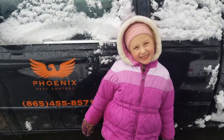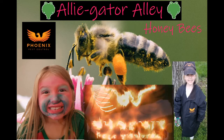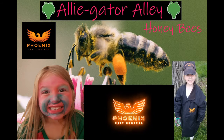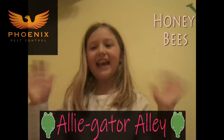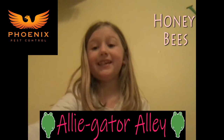Welcome to Alligator Alley. Today I'm going to be talking about honeybees.